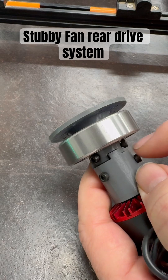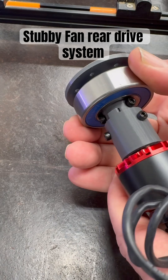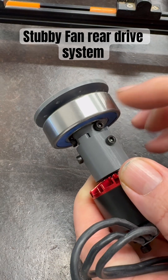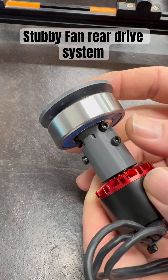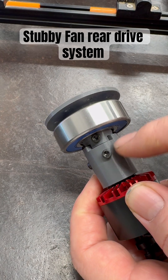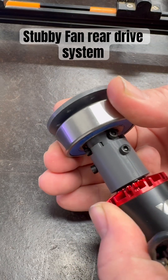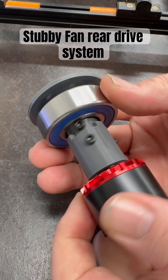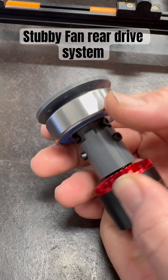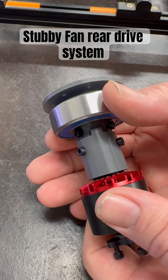I wanted to set some M3s in there so that it can't push forward on the back of the motor — basically so the fan won't come out. Otherwise it would be relying solely on screws and the nylon to hold the torque of the fan. I didn't want that. I wanted a little more force against the force to make sure the fan stays where it's supposed to be, otherwise it's going to fly across the room.